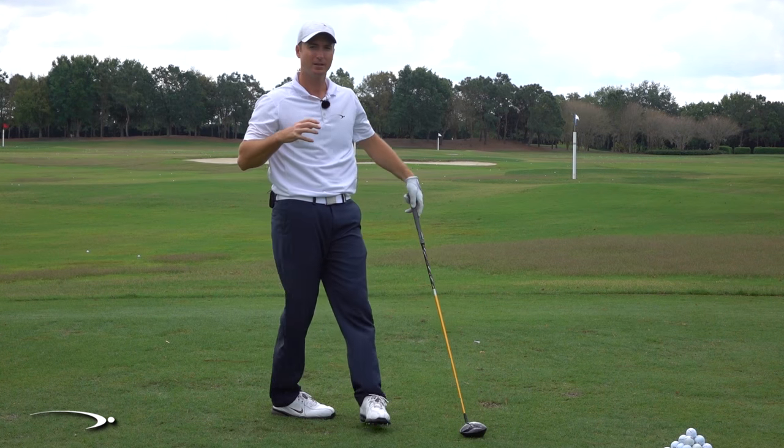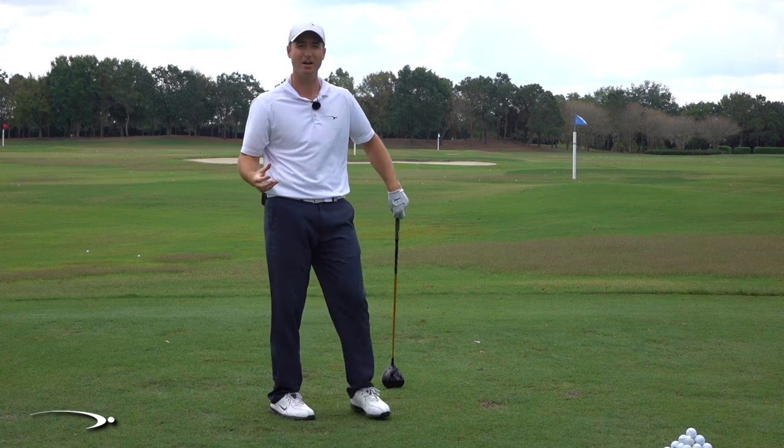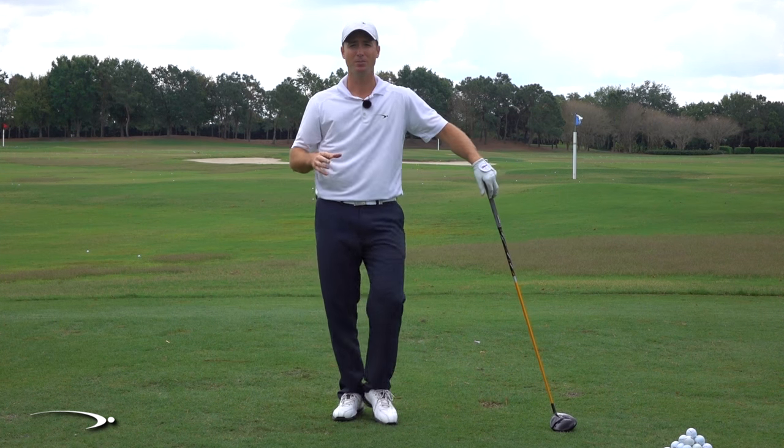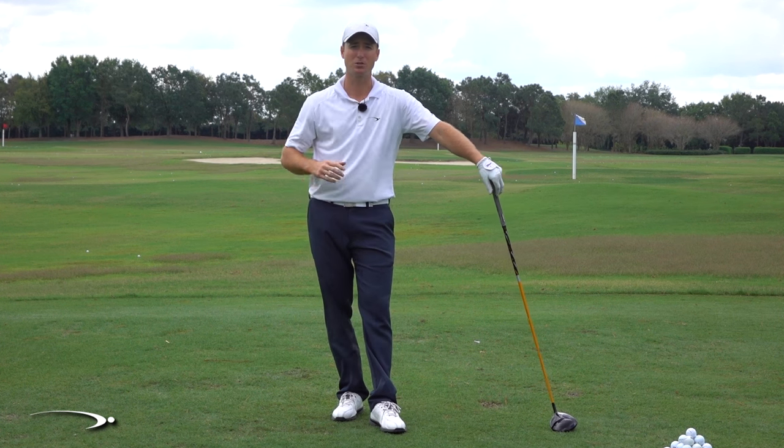The pull hook — extremely frustrating. You feel like you're making a good swing, you hit the ball, it's nice and solid, it takes off like a rocket, but when you look up, it's already going left and hooking even farther left. It's extremely frustrating.